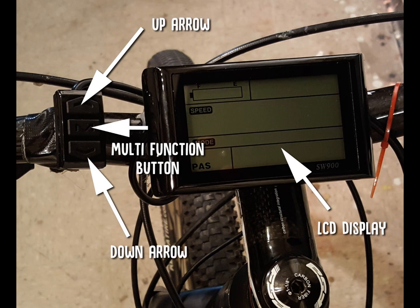This is the SW900 e-bike computer, which controls a 9 MOSFET tube controller that manages all aspects of the e-bike. The control functions are operated by three buttons on the left: the up arrow, the down arrow, and the middle button, which is the multi-function button. There are many things you can control on this panel, and this walkthrough will cover what those functions are and what impact they have on the bike.